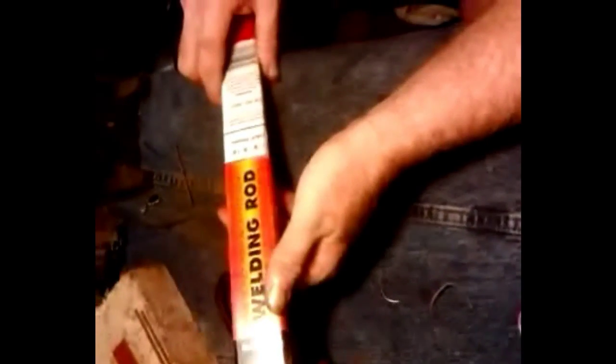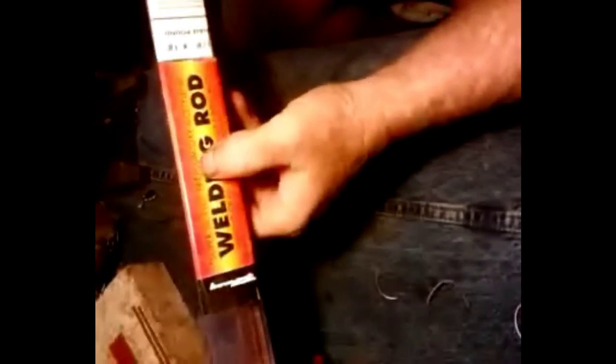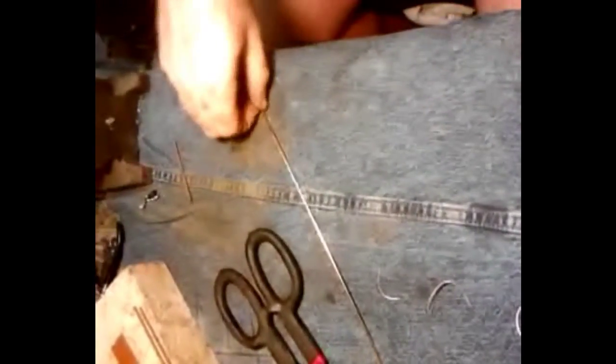I'm going to show you today how to solder some copper. I use a super flow premium acetylene rod with 15% silver. These are copper soldering rods right here — this is what I use. You don't have to use this, but these are made for copper.